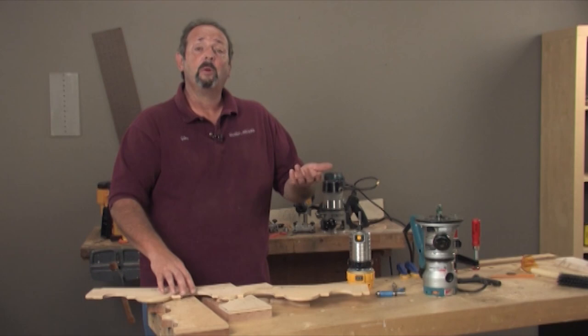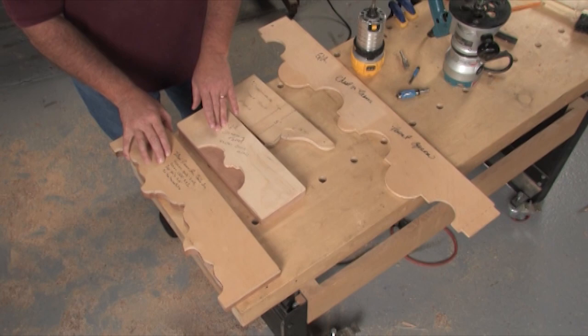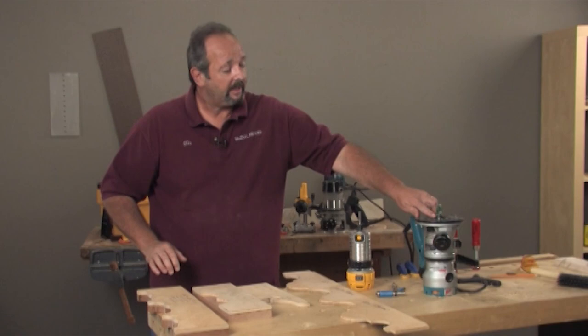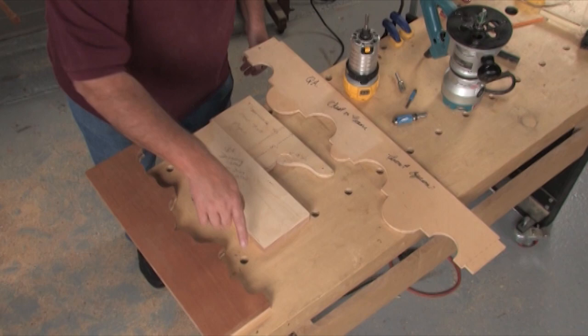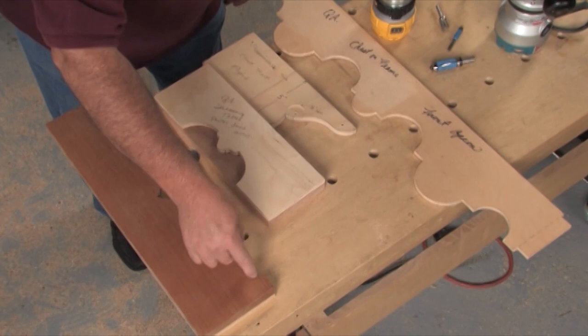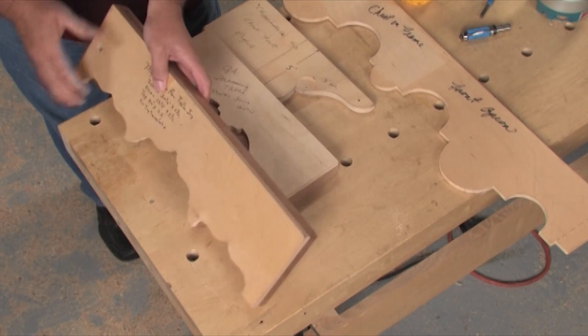Now, how do you choose top mount or bottom mount? That's a decision you have to make depending on the way you work. For the most part, I enjoy putting my pattern on top of my workpiece and working with the router below — the cutting action below — so the top mount bearings are what I generally use. There have been times though where it makes sense to flip the piece over and work on the top section, say in a router table, where you would hit the bearing at the bottom. Or you can work on this side with a bottom mount bearing and cut that piece out with your hand-held router. I primarily use the top mounts.